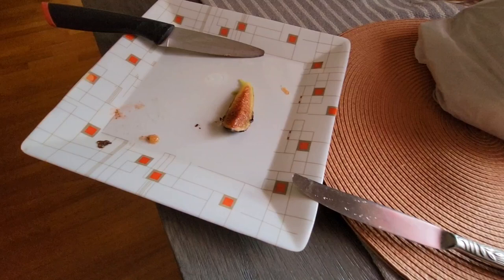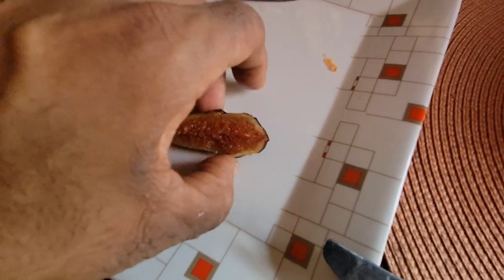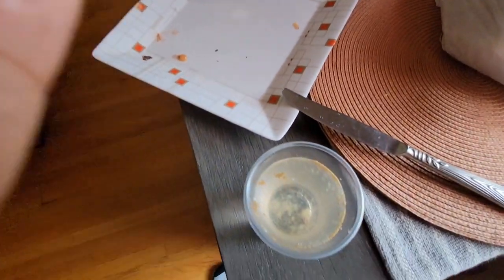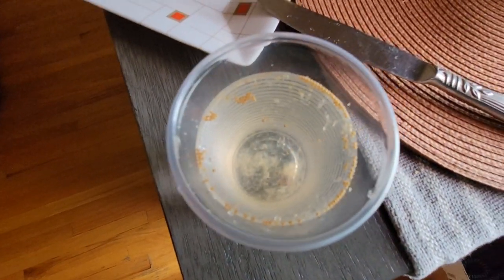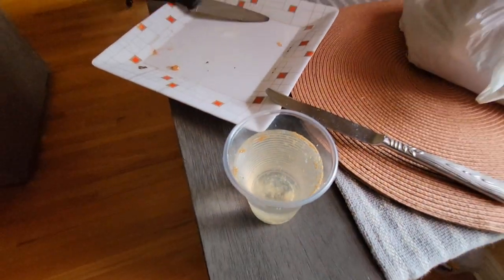It's good that I just used a quarter of the half, because it tastes really good — I don't want to waste this, I want to eat it. It tastes really, really good. Nice color inside. I thought it was caprified, but nope. Look at the seeds there.